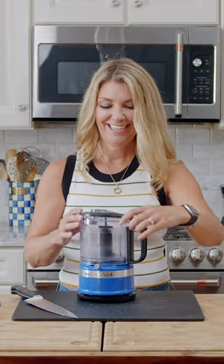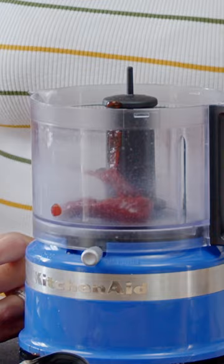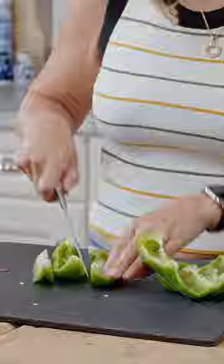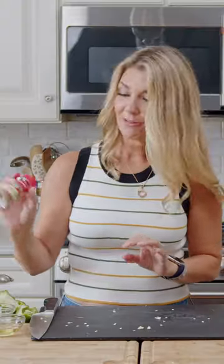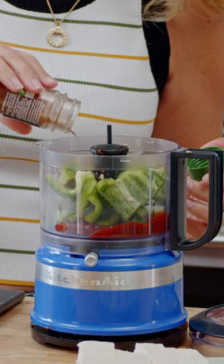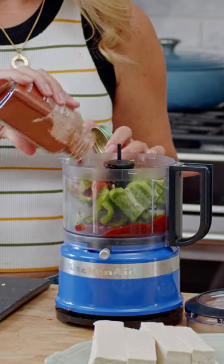Chipotle chilies — I do about two peppers and about three tablespoons of the sauce. And now our bell peppers, we're just gonna cut that up. So now we're gonna add a little bit of oregano leaves, some cumin, chili powder, a little bit of cayenne pepper, and smoked paprika.